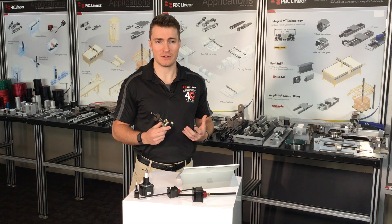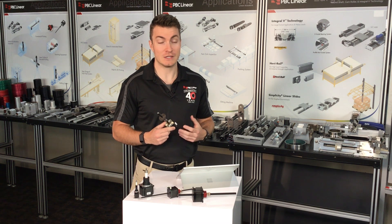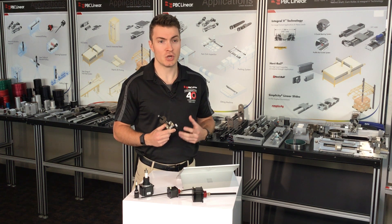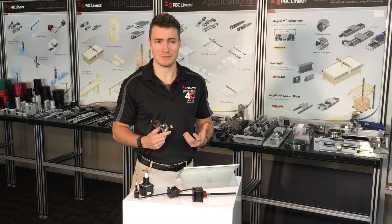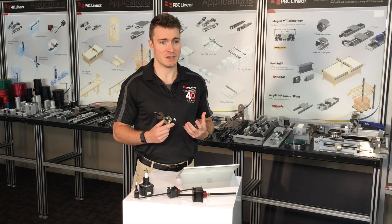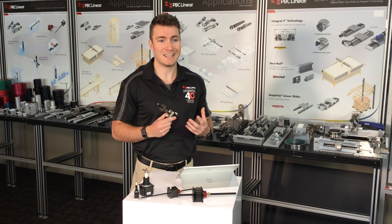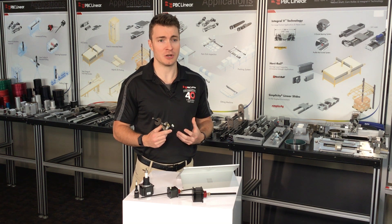The non-captive type linear actuator series from PBC Linear features a unique integration of a standard lead screw nut within the motor rotor, creating a versatile mechanism for linear motion. This series is designed to allow for significant customization in terms of the length of the lead screw and the positioning of the motor, making it adaptable for a wide range of linear motion applications.